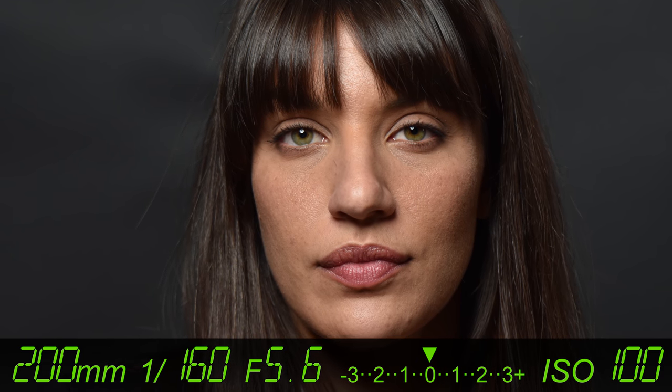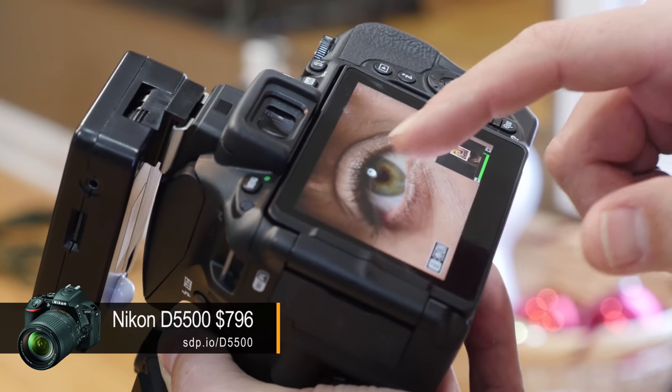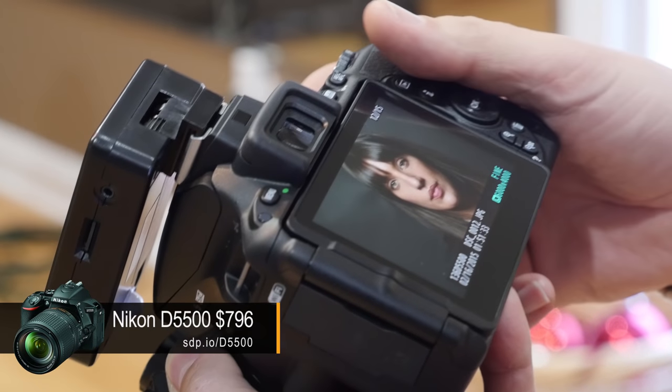One of the things you do a lot in the studio is just make sure everything is sharp. Touchscreens are great for that. I can zoom right in on the eye. If there are multiple people in the photo, I could quickly pan between each of them. So I love that touchscreen.